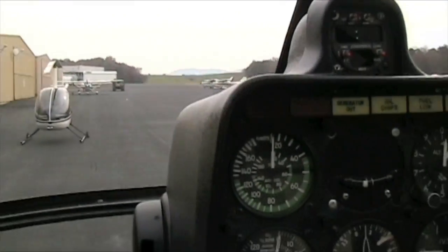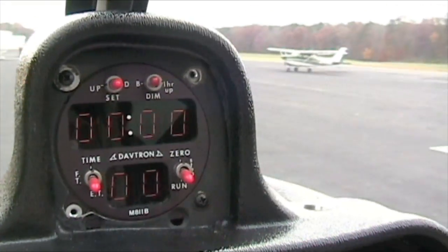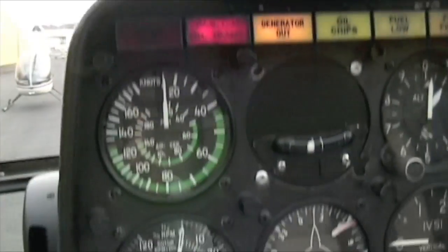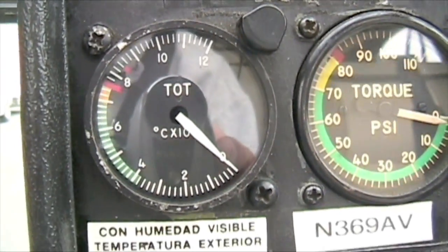We're going to go over how to shut down a turbine. You just landed, you're cooling down — you're going to do a two-minute cool down for this particular turbine. By the time you get to your two minutes, the temperature should be between 500 to 600 degrees.